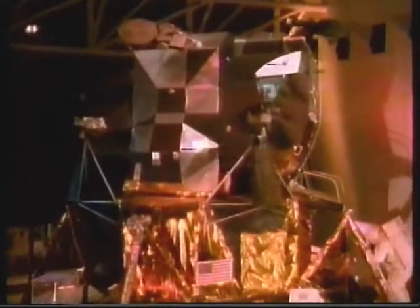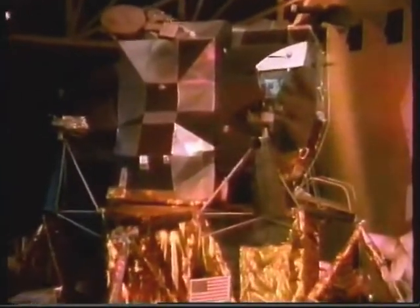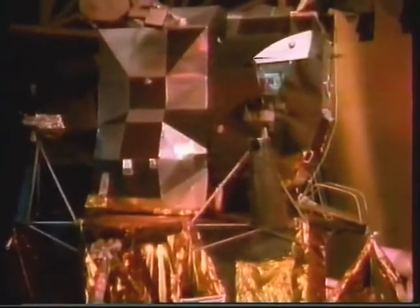It doesn't look like a flying machine. Mike Collins said it looked like a praying mantis. All the rules for flying on Earth went out the window because on the moon there's no air, no need for streamlining.